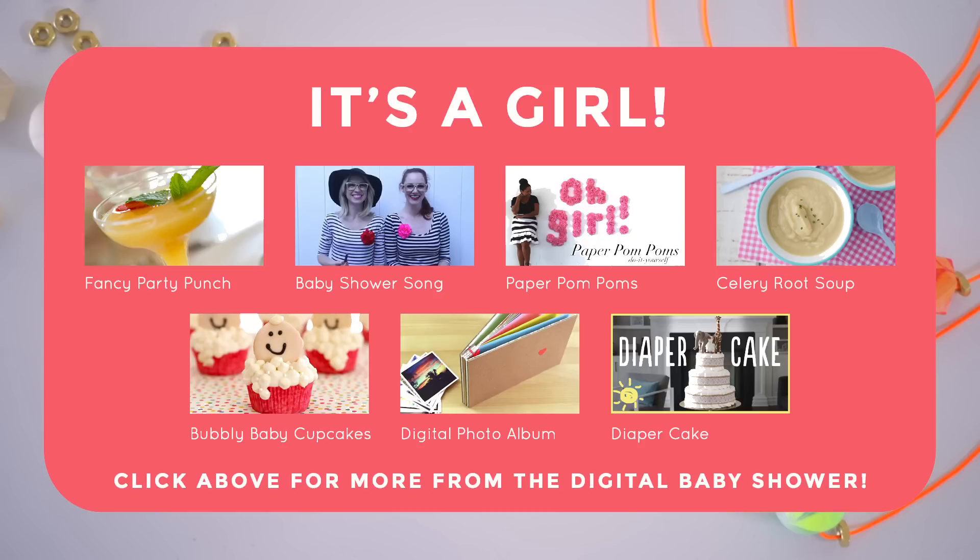Be sure to stick around and watch the other videos in this playlist for some great baby shower ideas. Entertaining with Beth is making a non-alcoholic punch. The girls with glasses are writing a song. Miss Kris is showing us some fun party decor. Weelicious is making a healthy appetizer. Gemma Stafford is making cupcakes. Sea Lemon DIY is making a digital photo book. And What's Up Mom is making a diaper cake.